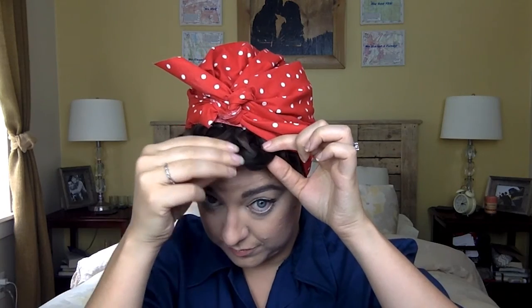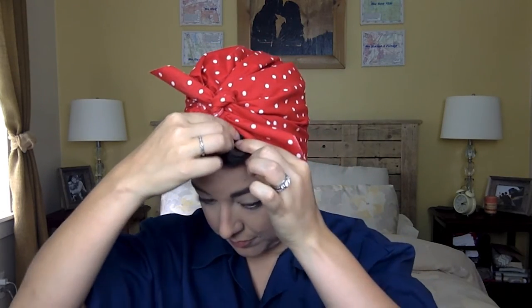Then just fix any curls that might have come loose. That's a string from the fabric — I'm not pulling out a piece of hair! I had one curl come loose, so just add another bobby pin. Again, you can't see the bobby pins, which is what makes it so great and really fast.